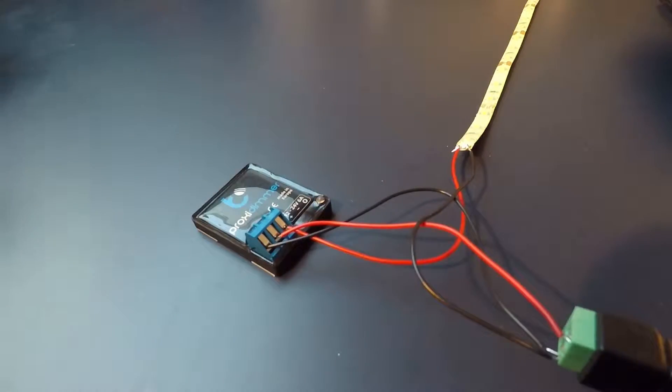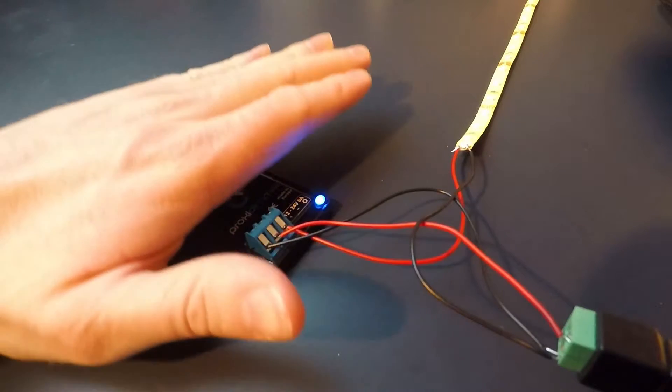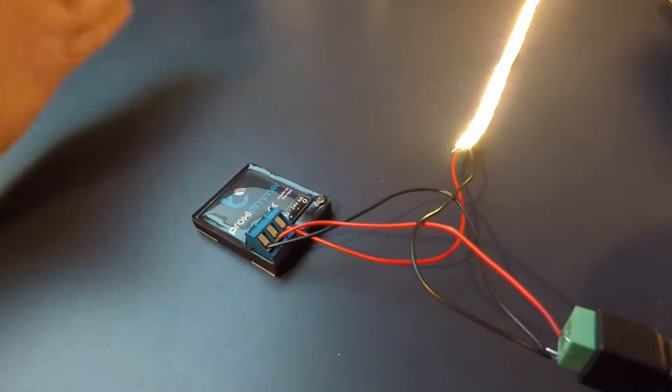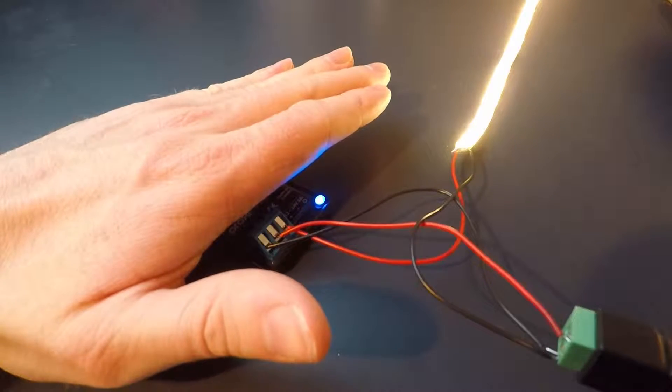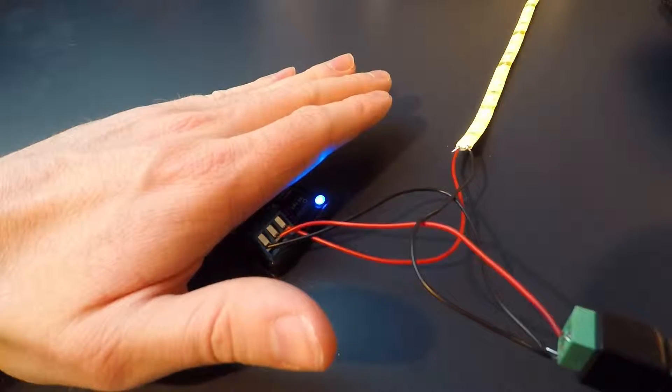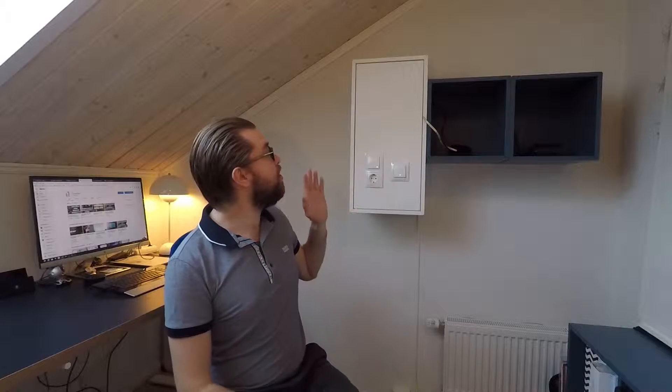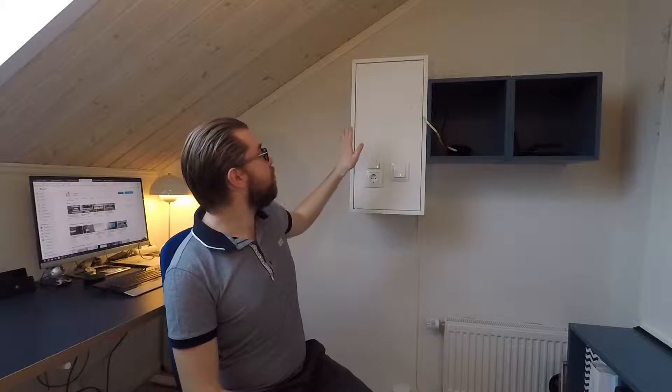It seems to recognize my hand every time it comes near, and you can see it dims and dims down. Quite an easy setup actually. I've now mounted the proxy dimmer behind the cabin door.